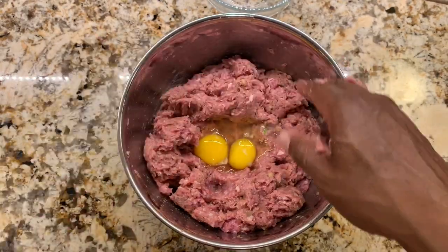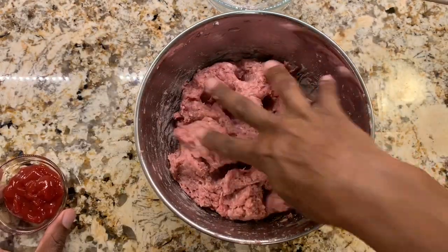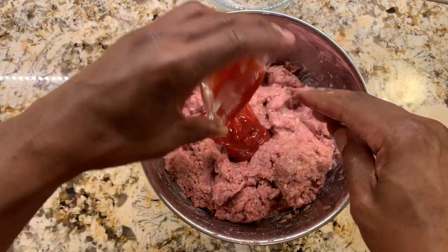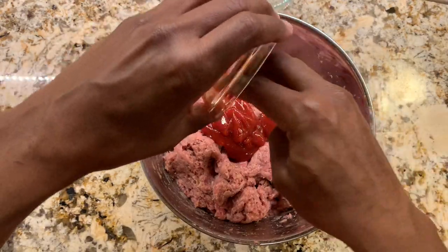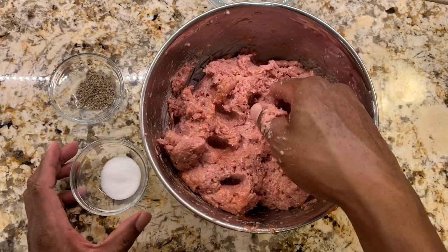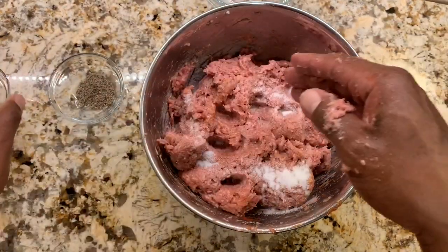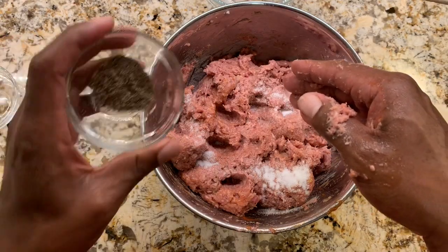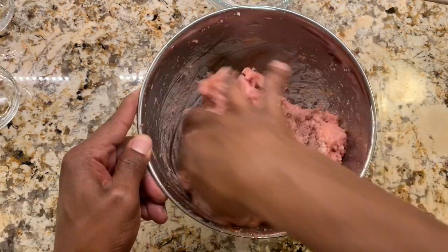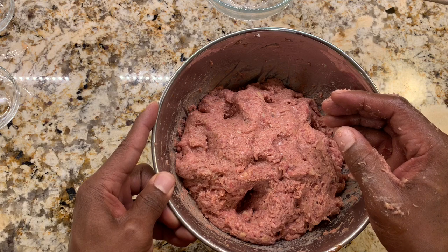Now that we have the egg all mixed in, we're going to add a quarter cup of ketchup and get that mixed in as well. For the last two ingredients, we're going to add one and a quarter teaspoons of salt and one teaspoon of black pepper, and we'll mix these last two things in.